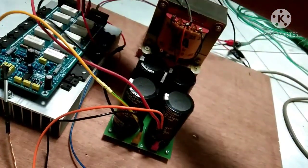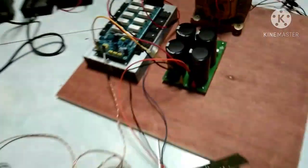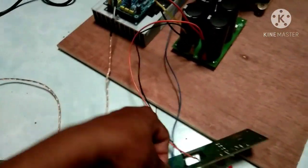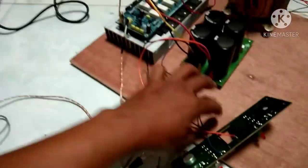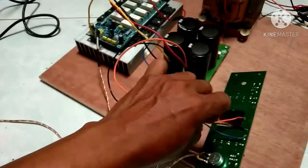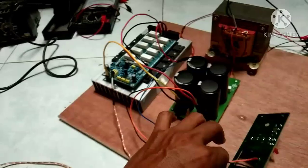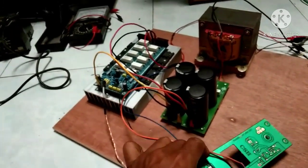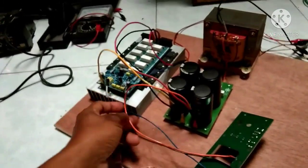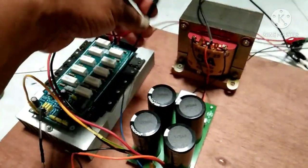Lalu ini min dari PSU, larinya ke min driver. Jadi untuk pemasangan seperti ini. Masih satu kabel lagi — kabel warna biru. Nah biru ini untuk out speaker. Jadi out speaker kita dapatkan di speaker plus. Nah ini larinya ke speaker plus.